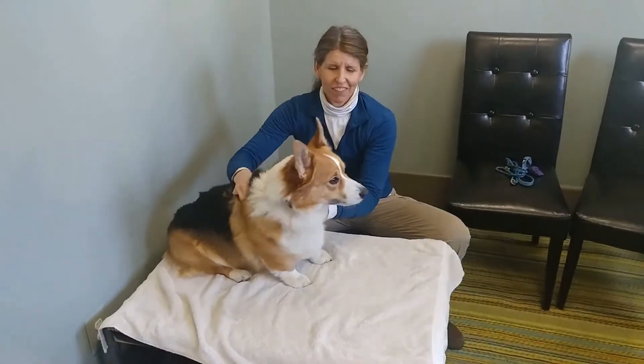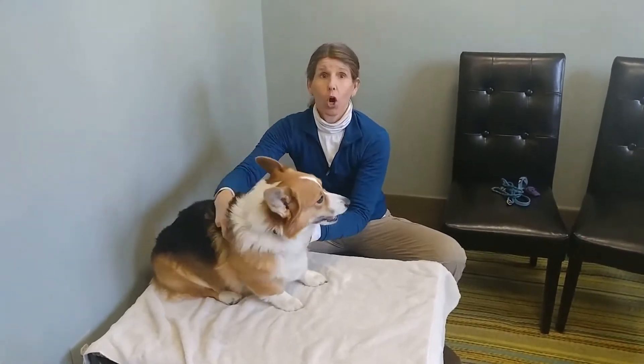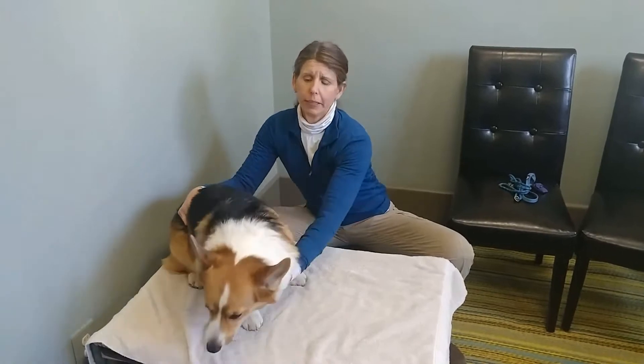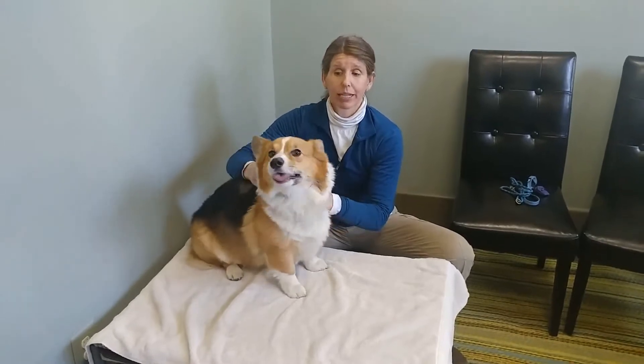Dr. Kristin Finn of Equus Fort Medicine Integrative Veterinary Services, and this is my pal Bart. We're going to demonstrate passive range of motion, which is an excellent way to improve spinal mobility, reduce pain, and create excellent relaxation.